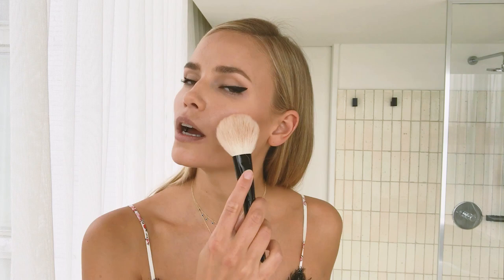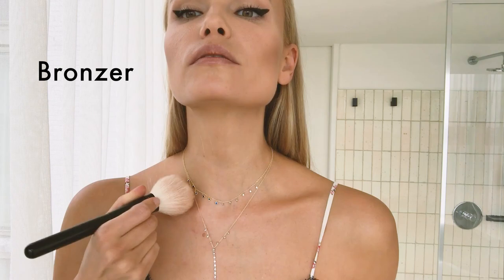Now I use the bronzer. I really like this Givenchy bronzer with a big brush, and I apply it on top of the contour — on the cheekbone and around the face — to get a glamorous summer look. If I'm wearing a dress I also apply bronzer on the collarbones, neck, and shoulders.